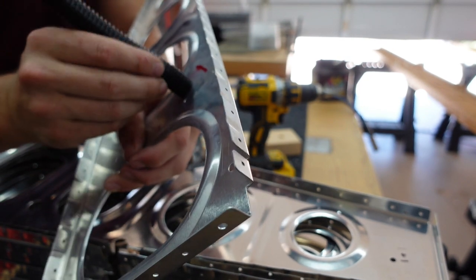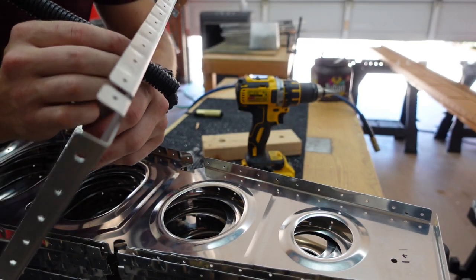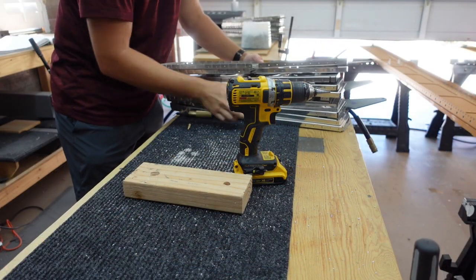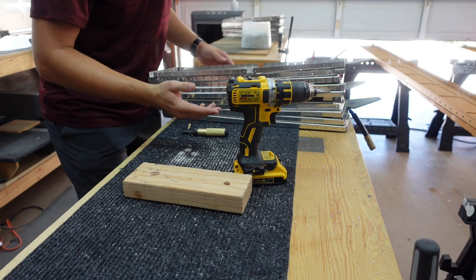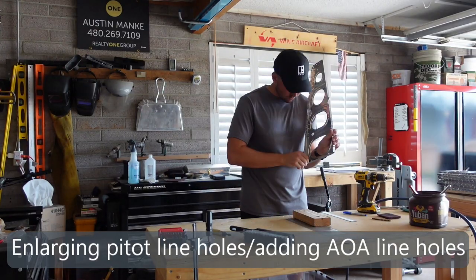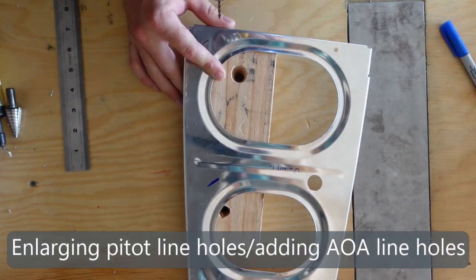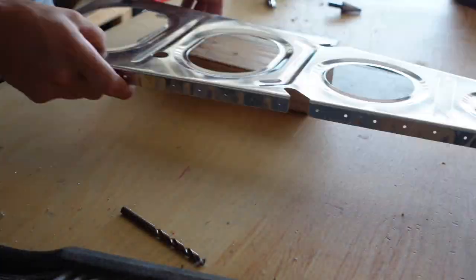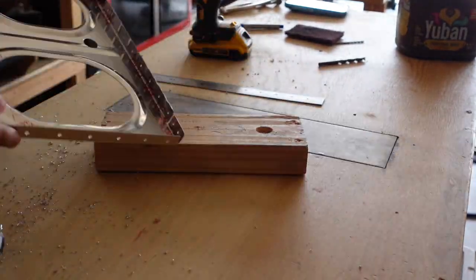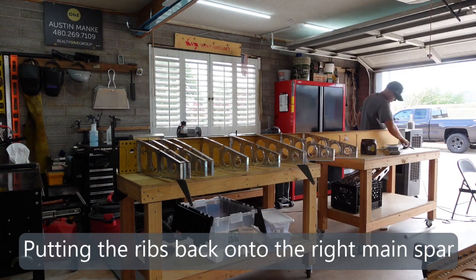That's way down the line, nothing I'm going to worry about now — but in the future, once this is all together as one big part, we'll worry about that then. Alright, this is the left ribs. I'm going to knock these out off camera real quick, same thing as before, nothing too exciting. So when I come back, these will all be done.